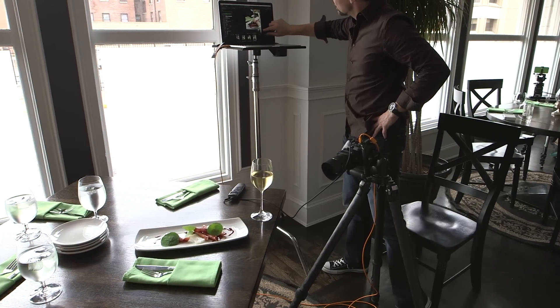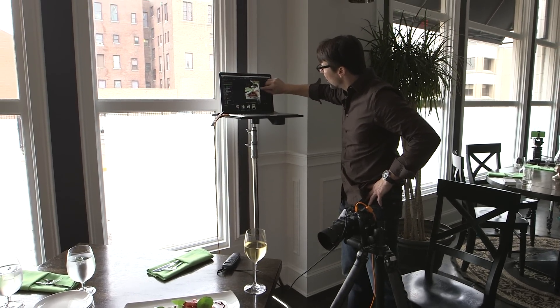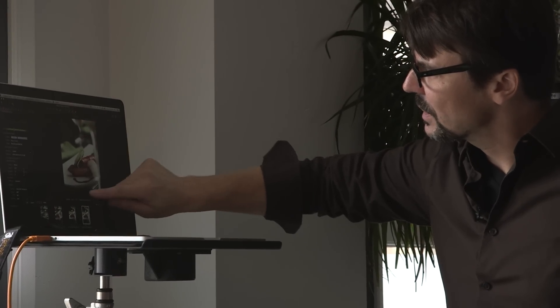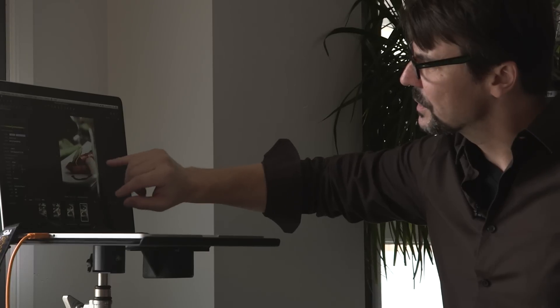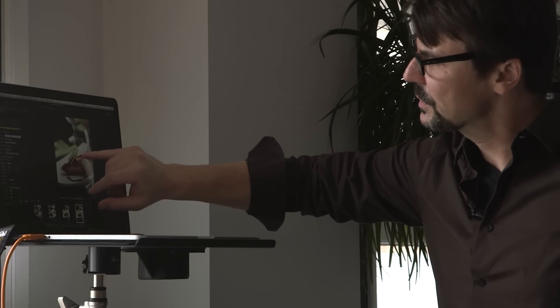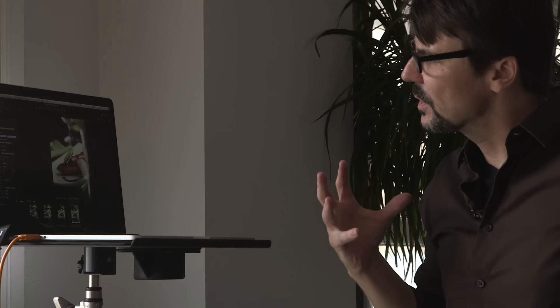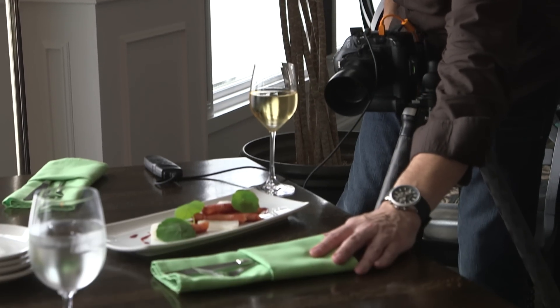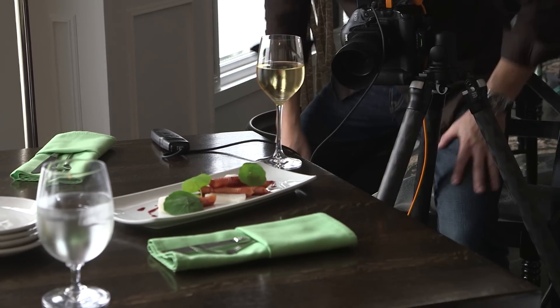I definitely like what's going on here. There's some real interest and some mystery in this wine stem that's starting to come through. I don't love what's going on on this other side yet, and I've got too much negative space. The green of the napkin is getting too close to the green of the leaf and it's interfering. So I'm going to want to pull things a little bit in order to shift gears and make sure these things aren't tangent and interfering with each other.